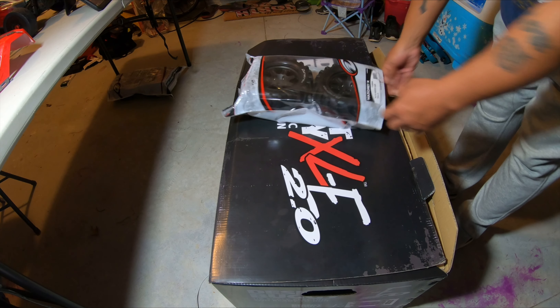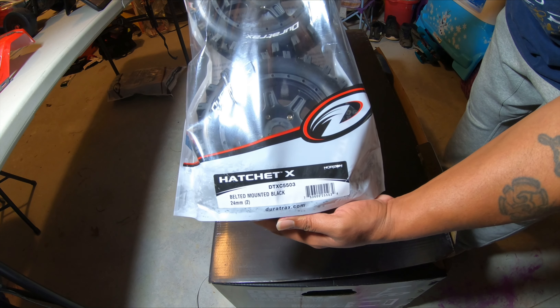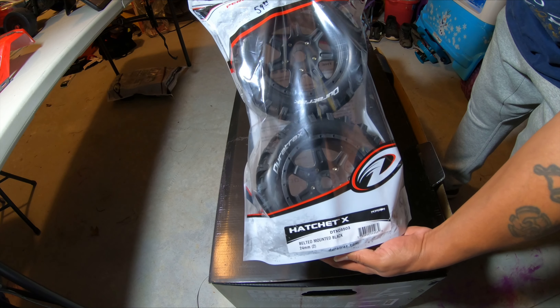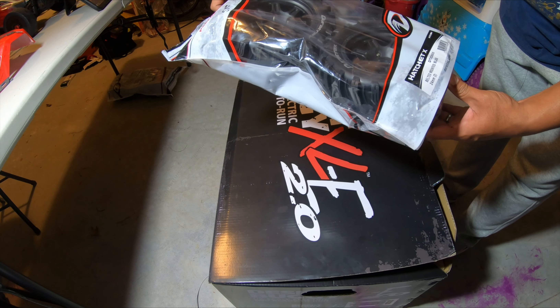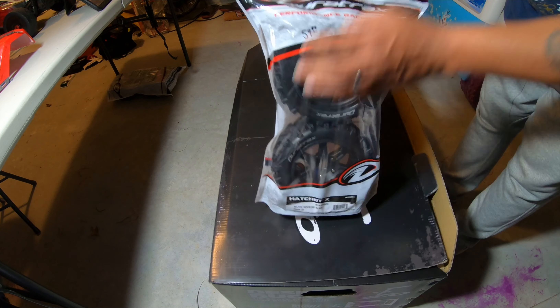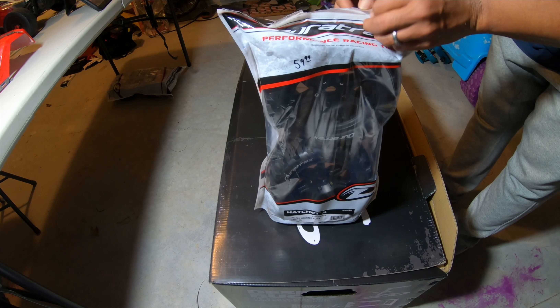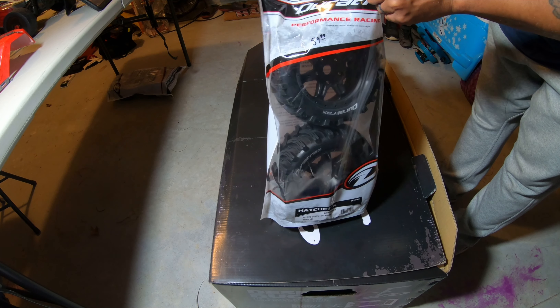Then we got the Duratrax Hatchet X belted 24 millimeter hex wheels. The part number for these is DTXC5503. My good guys down at the hobby shop - Hobby Shop Stop, real Georgia - once again they looked out for me.